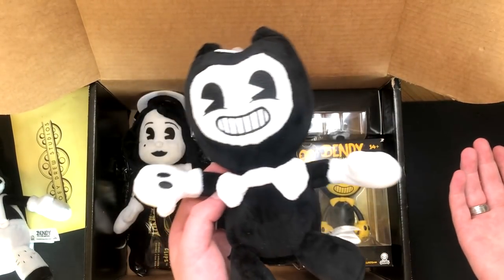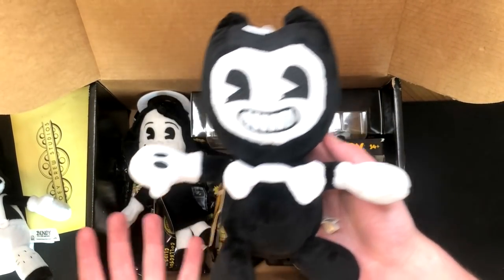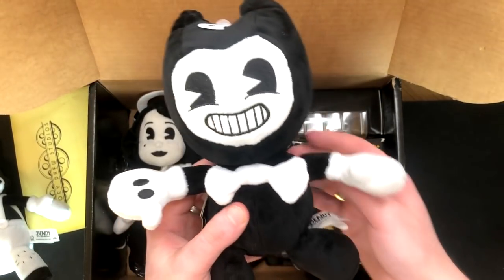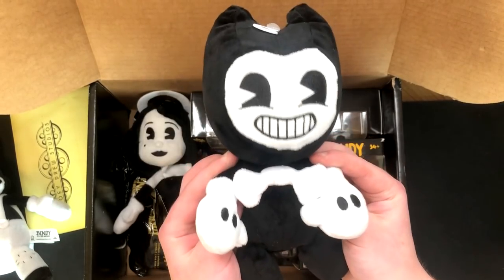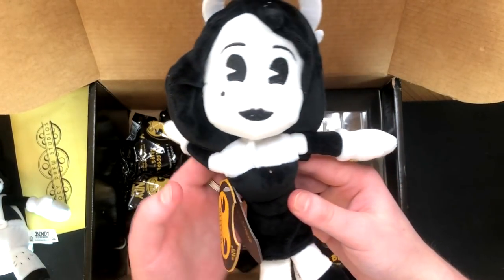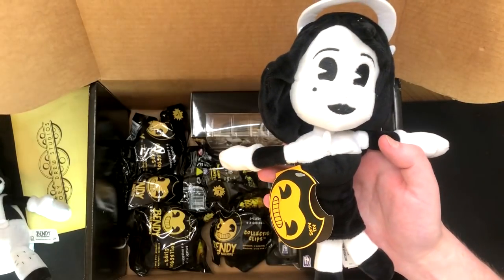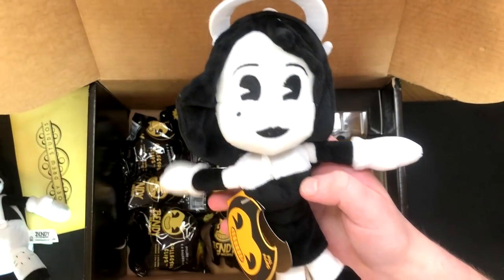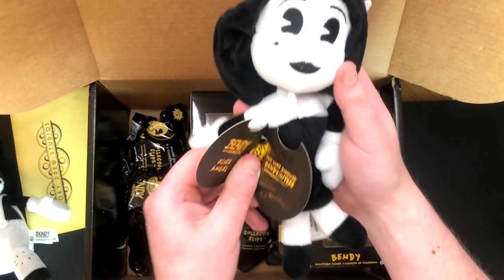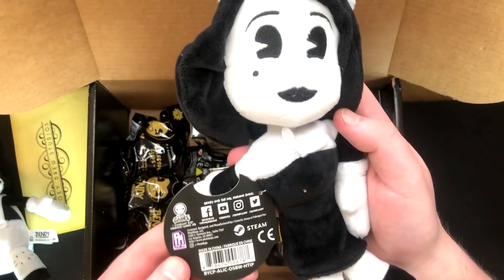Super, super cute. Lovely. And we also have Alice Angel, which she's a bit thinner than the other ones. Like, Bendy is a little bit of a chubster, a little bit of a chunky monkey. But Alice is a little bit thinner. She's the good version — the one you see on all the posters and stuff like that. And it just says Alice Angel in here. The first chapter is free to play on Steam. Very cool. It's the meatly — so this is all really cool stuff.